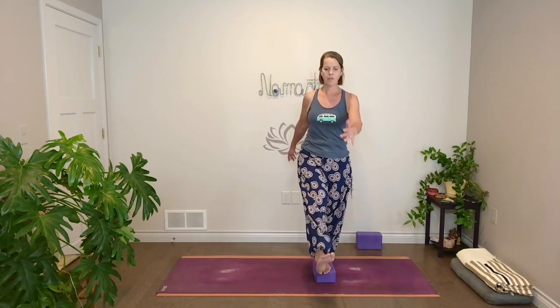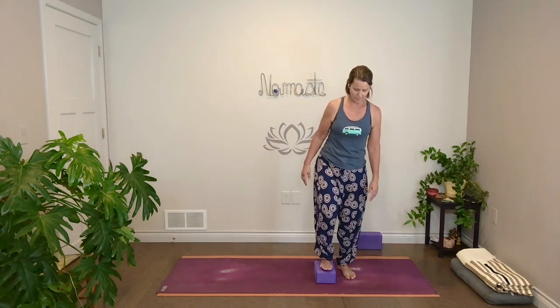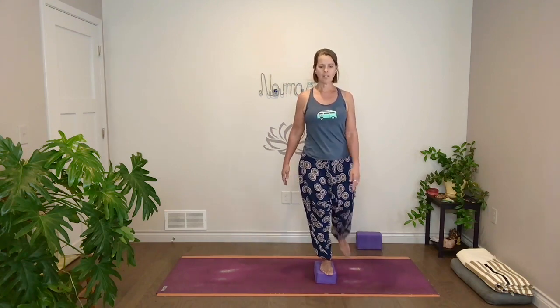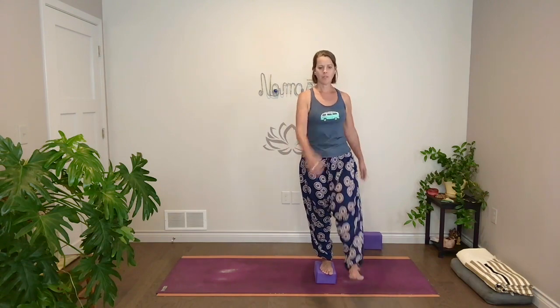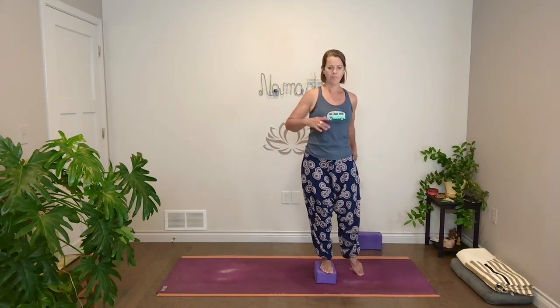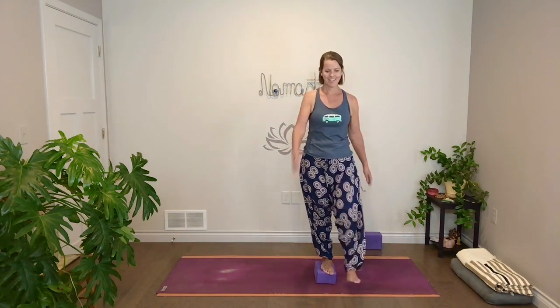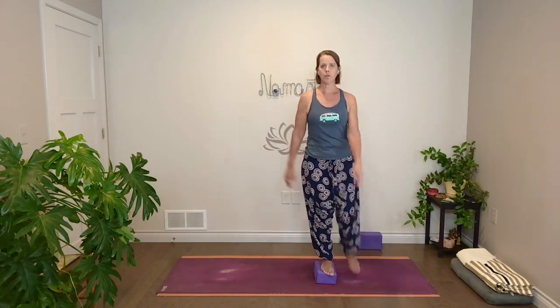Especially for someone who's kind of creaky-jointed by nature — some of us have that Vata energy. Mobility practices are really good for that drier nature. Then slow it down and switch sides. Stand into your left, take a moment to find the balance. You can just come up onto your right toes. Root through the standing leg. And then when you're ready — sometimes it takes a little muscle energy to get it going, and then just let it go. Sometimes it feels like the arms kind of naturally want to go with it. If you have to step a toe down for balance, because that happens, you can do that.